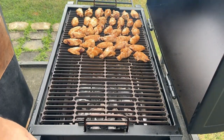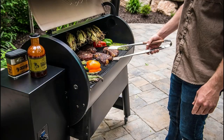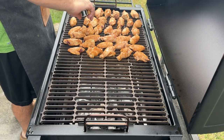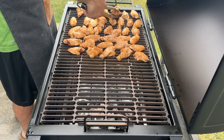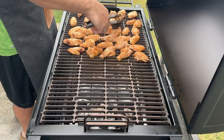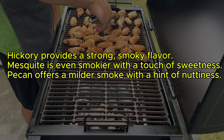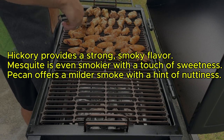Next, time to get the wings onto the smoker. There are many smoker options, from charcoal to electric and even pellet. I'll be using a charcoal smoker for this recipe, but the principles can be adapted to others. Wood chips or chunks add a significant layer of flavor. Popular choices for smoking chicken include hickory, mesquite, pecan, and applewood, each offering a unique taste profile. Hickory provides a strong smoky flavor. Mesquite is even smokier with a touch of sweetness. Pecan offers a milder smoke with a hint of nuttiness.